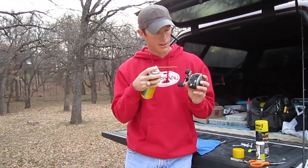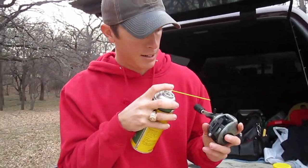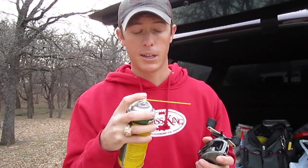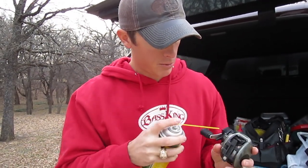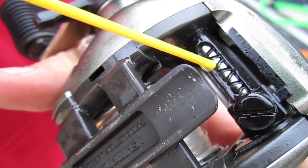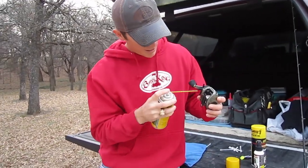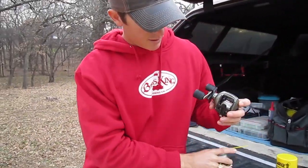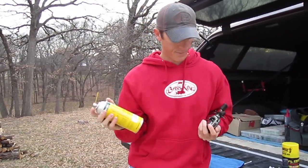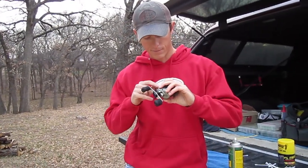Usually the nastiest part of your reel is going to be up here in the worm gear, so you want to get that stuff out — it's going to stick up when you're reeling. With the little nozzle on the can, it's going to foam up and help break down those particles. Shake it up and spray it in there. It's foaming up pretty good. Reel a little bit, get both sides really good — that's just breaking up the debris in there.